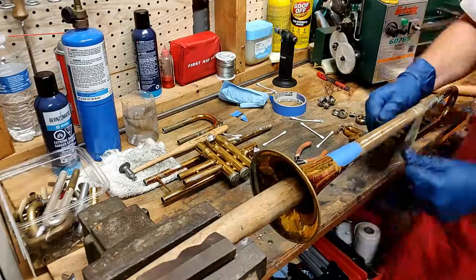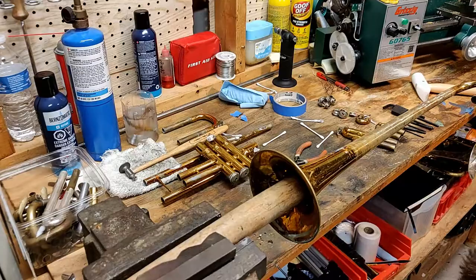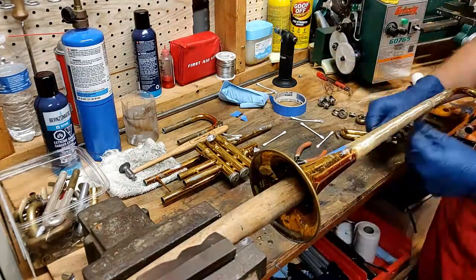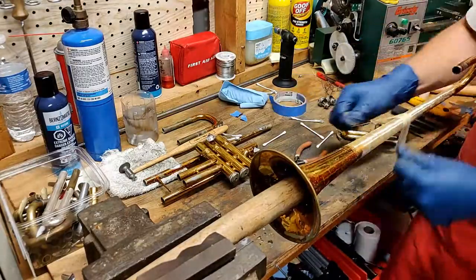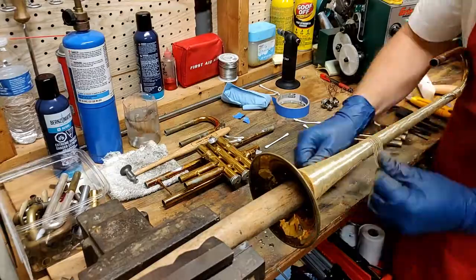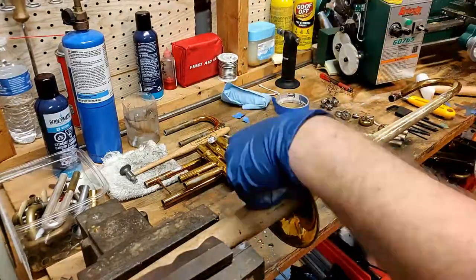This is the sanding process that I use the respirator for. I'm using about 220 grit sandpaper, and I didn't remove the lacquer beforehand, so all of that grit and even some of the lacquer dust is getting into the air and I want to protect my lungs for the future. I've just got this strip and I'm rubbing it back and forth.